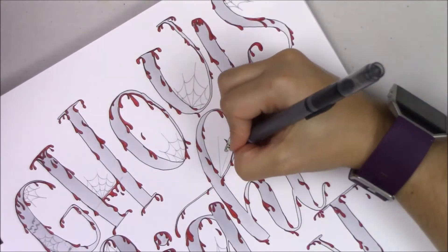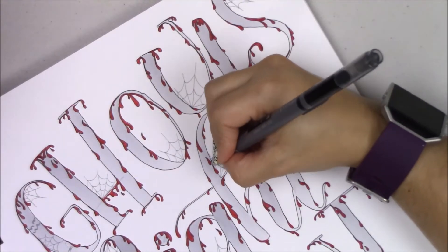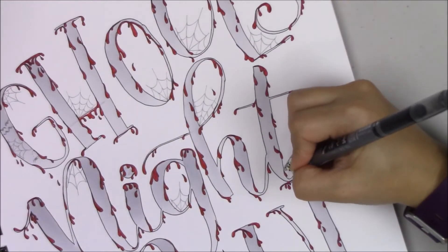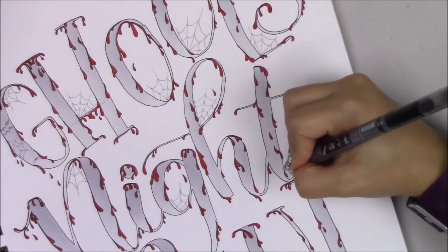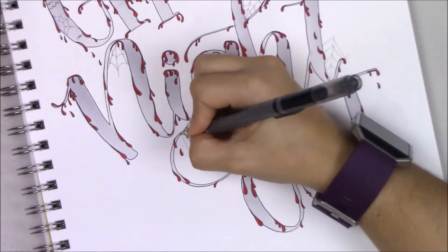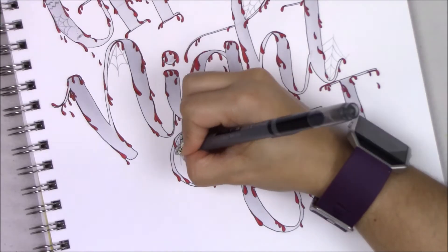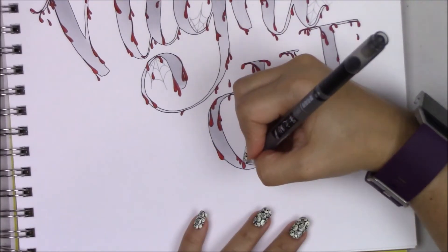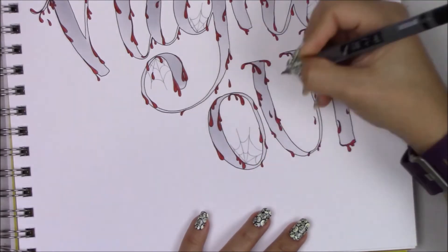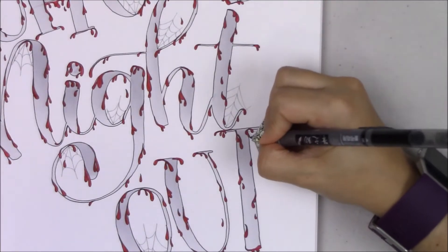The hardest part — and it wasn't really hard, it was just time-consuming — was the blood dripping, which is why I didn't show the whole thing. I didn't want you to watch the whole thing because it would have lasted maybe an hour. This video is sped up throughout, so be patient, take your time to enjoy your lines and add your details. You want to put at least one cobweb on each letter.